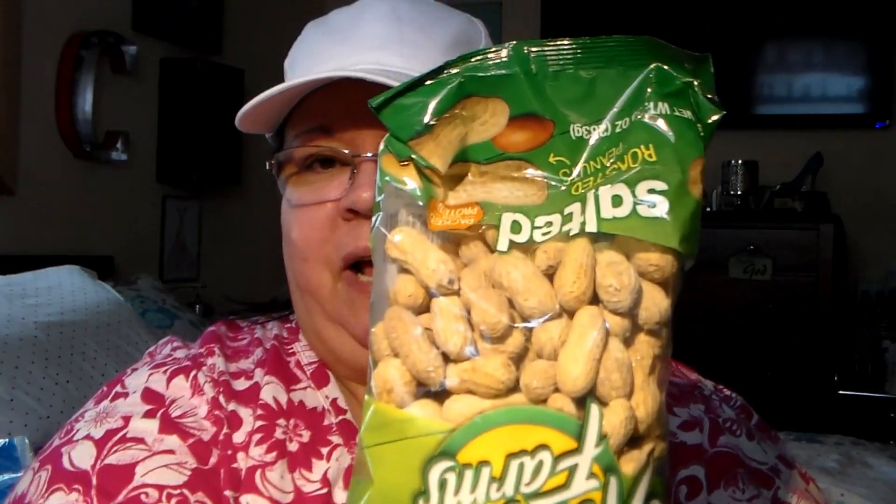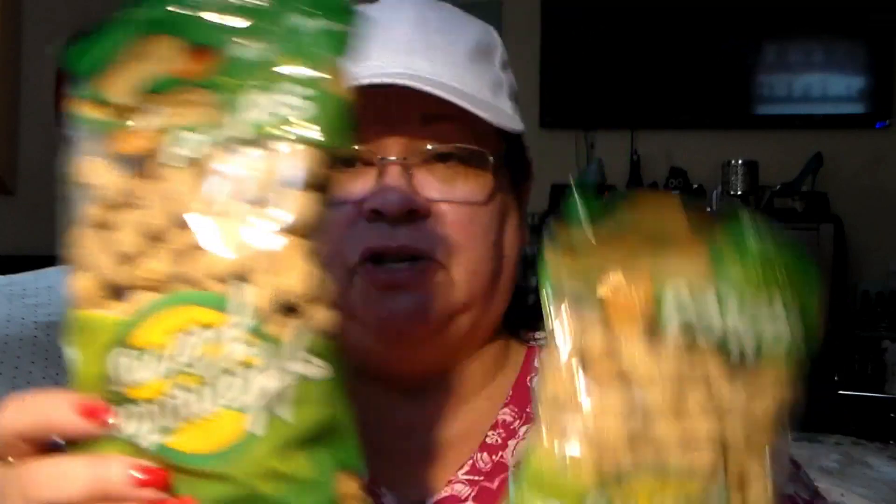We hauled a great big huge — it was like a four or five pound bag of peanuts — and we're done with them finally, we finally ate them all. So I needed to get some more. That one was a hell of a deal. Right now they don't have it, so to satisfy my peanut hunger I got the Dollar Tree brand for now. I've had these before, they're pretty good — not bad. I got two of them.